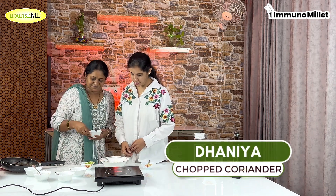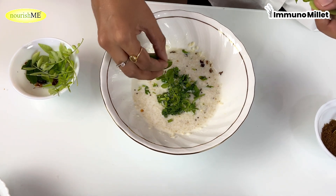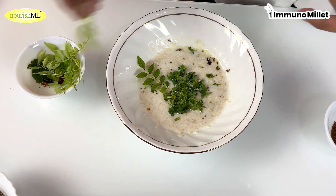If you are an onion lover, you can add finely chopped onion on top. So try this different variation of Curd Millet!